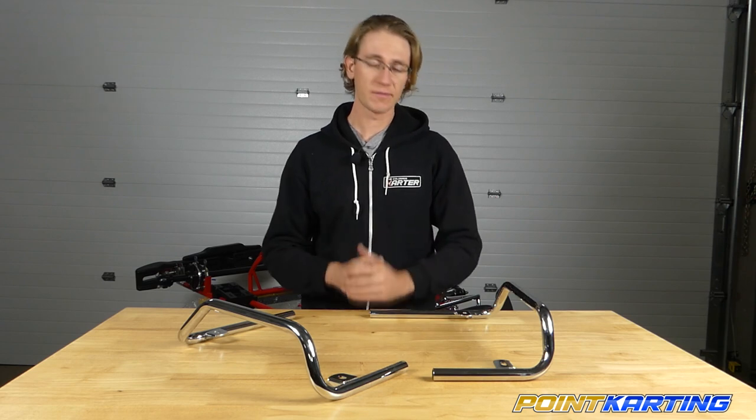We'll show you how to do that with these side pod nerf bars. Now you're up to speed — you know what you're ordering. Head on over to pointkarting.com for this and a whole lot more for everything karting.